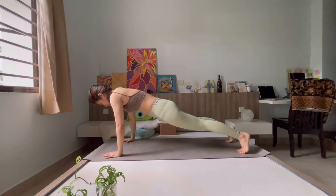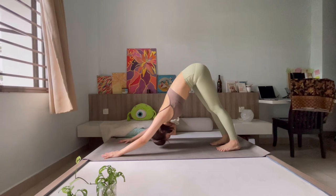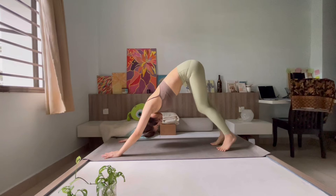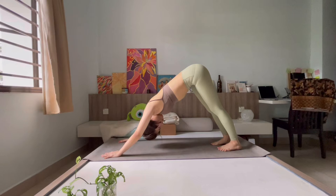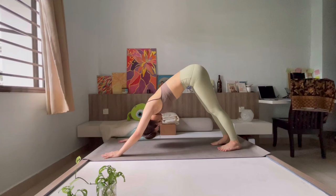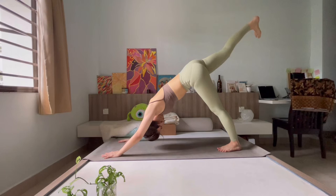Hug both elbows in, tuck both toes, lift your hips and knees, come back up to your plank pose, then slowly lift your hips up and back into downward dog. Allow yourself to paddle through here — lifting through the hips, grounding through the heels, pressing away from the ground. Lengthen through the spine and eventually find stillness in your downward dog. One deep cleansing breath, then kick your right leg up towards the sky, bend through the right knee, and come to stack your hips one above another, opening through those hips.